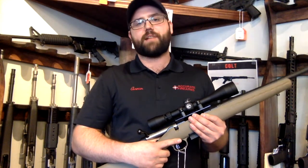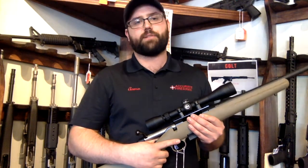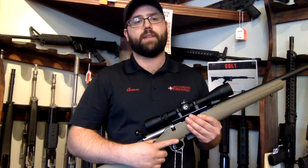The .450 packs a heck of a punch, pushing a 250-grain .45 caliber bullet at around 2,200 feet per second. Hornady's round in particular has zero holdover at 200 yards — a pretty flat shooter for that distance.